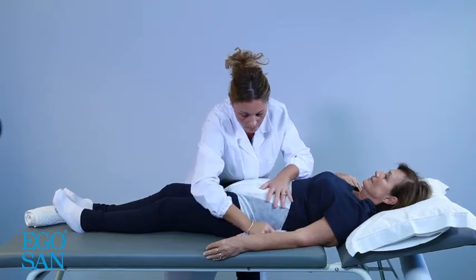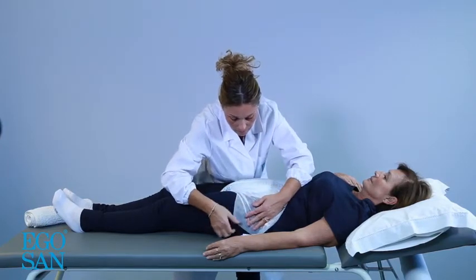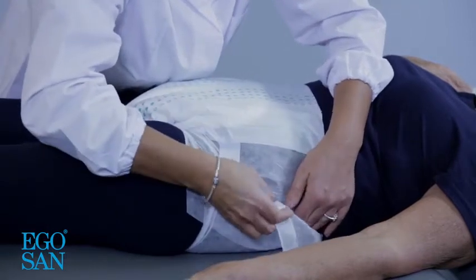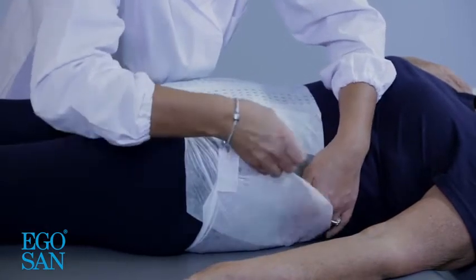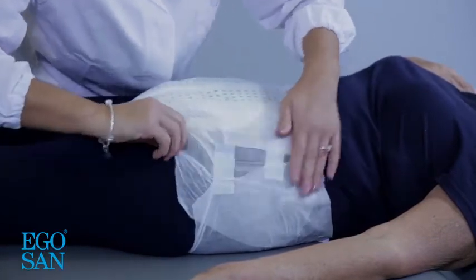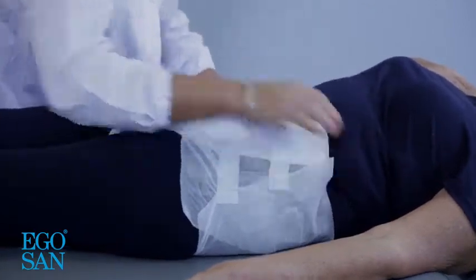Stretch out the right and left hand side tapes located on the back. In that way, it will be easier to wrap the brief around the user. Place the outer edges of the product over the abdomen, making sure that the leg cuffs fit snugly into the groin area.